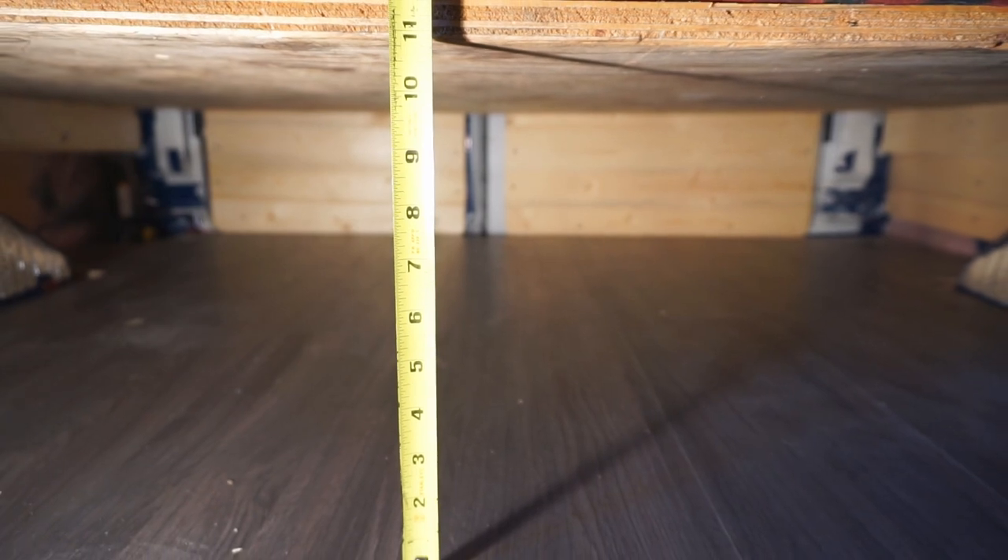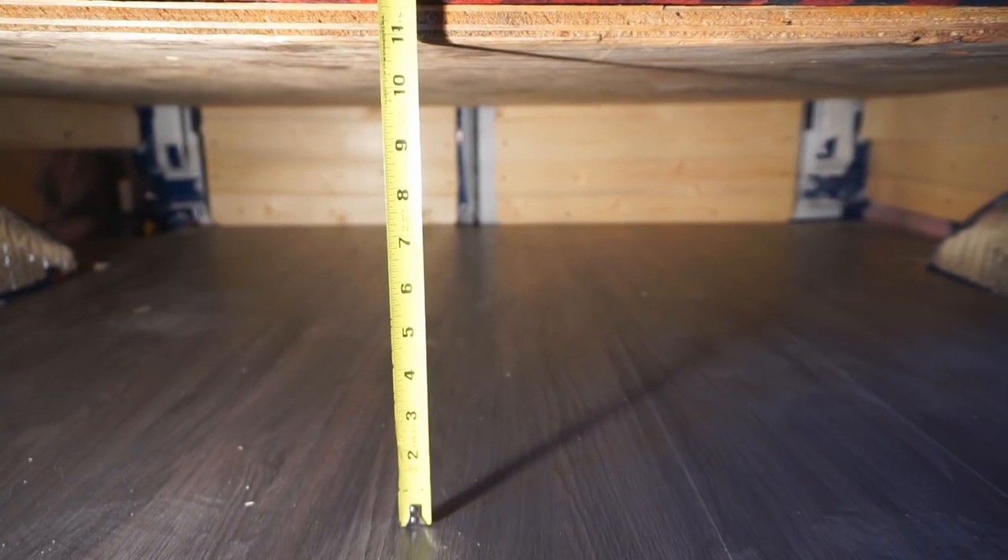We dropped the bed by 2 inches and it works so much better. I actually have some clearance above my head now when I'm sitting straight up, which is perfect. This gives us 11 and a half inches of clearance space below the bed, which we think is good enough to store everything we need under there. We think this position is perfect.